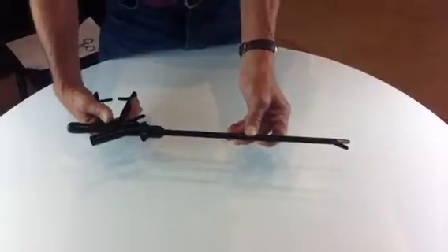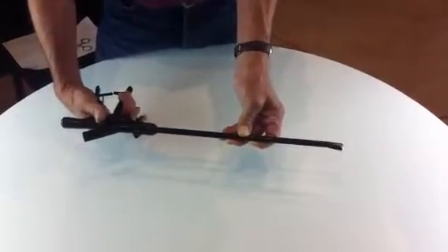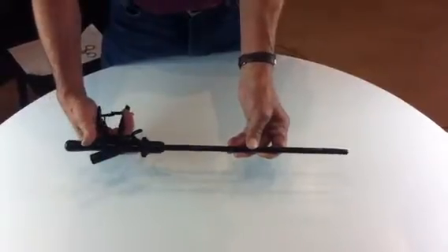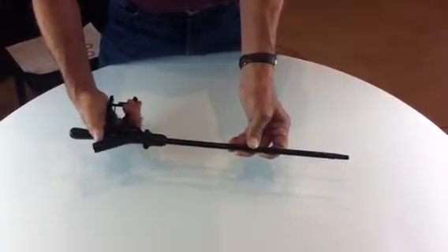And to advance the cutting blade, you pull the trigger like that. So in surgery, you will be clamping the tissue and cutting like that.